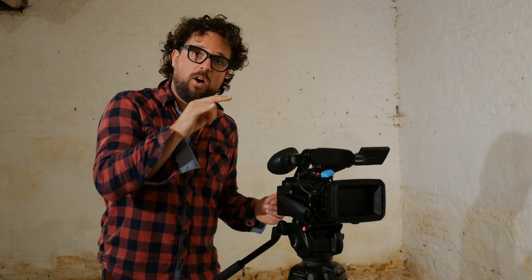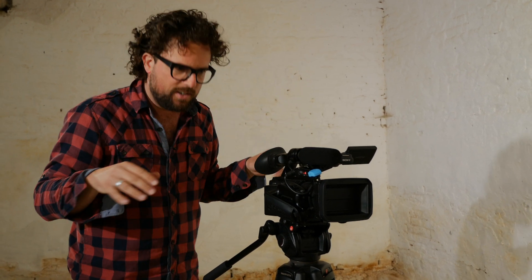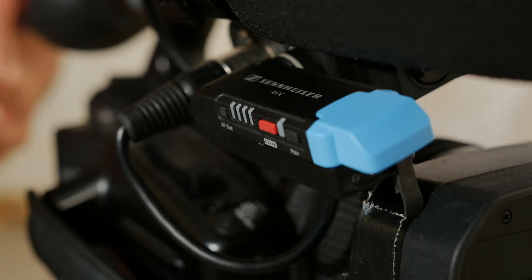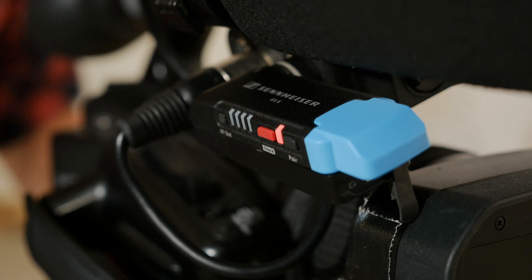So, if I turn off my camera and the phantom power goes away, you'll notice that the AVX will automatically turn off. It might take a while — 10 to 30 seconds — because it takes time to cool down and let the power go. But eventually, it's gone. And if I switch on my camera again, it will automatically turn on the AVX as well. The transmitter does the same thing: it will go into sleep mode and wake up again once the phantom power is there.